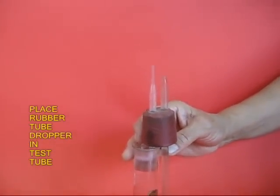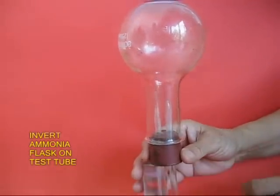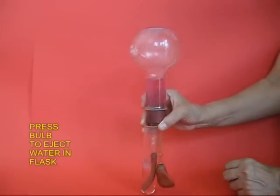In this cork, tight-fit the round bottom flask. Now as you press the bulb, a little water will go into the flask and the fountain will start.